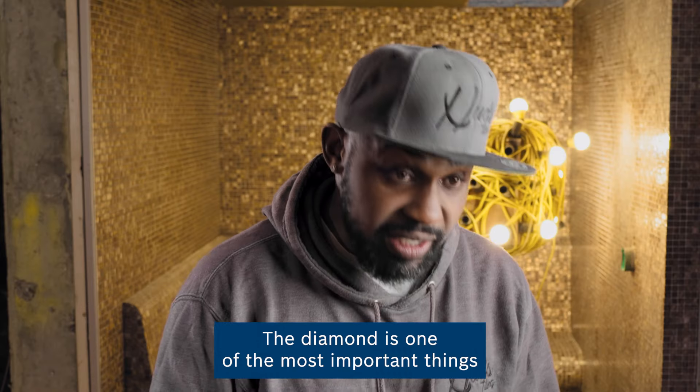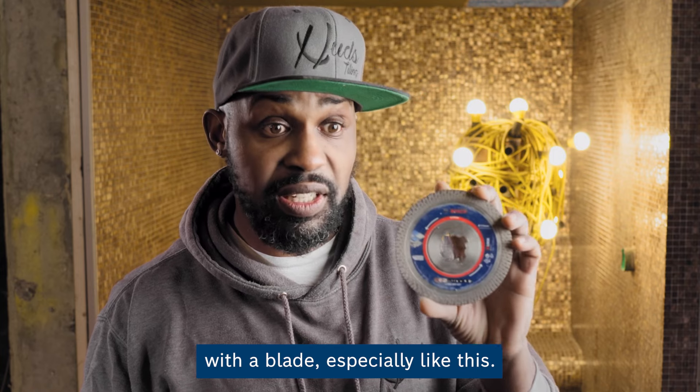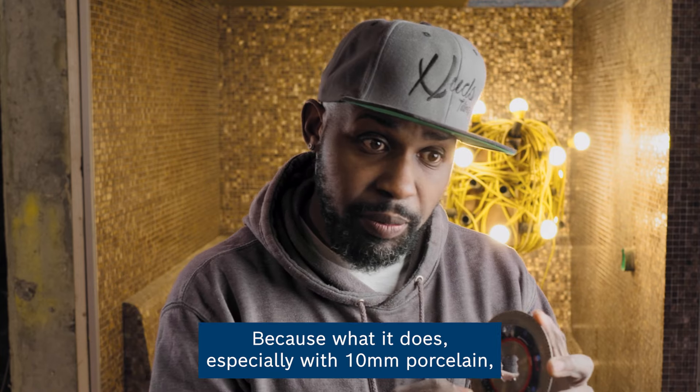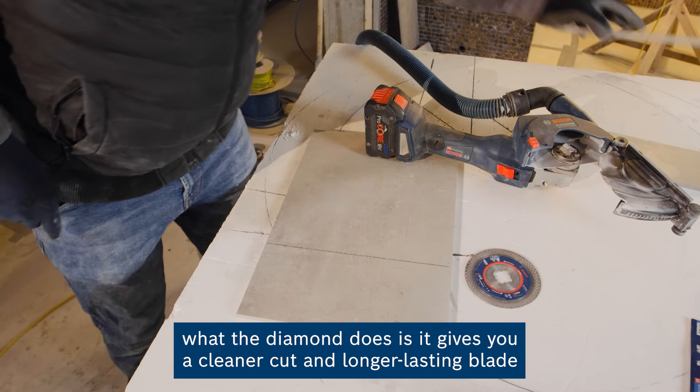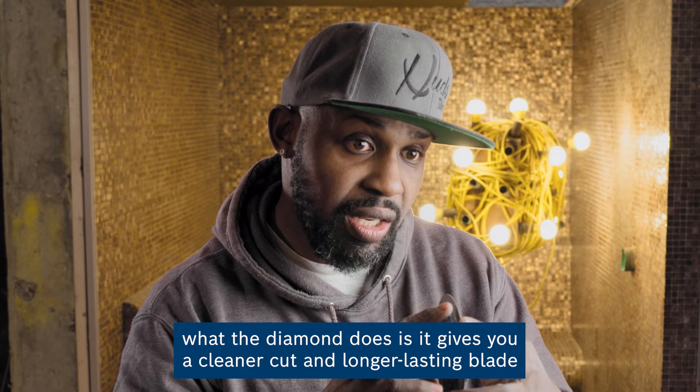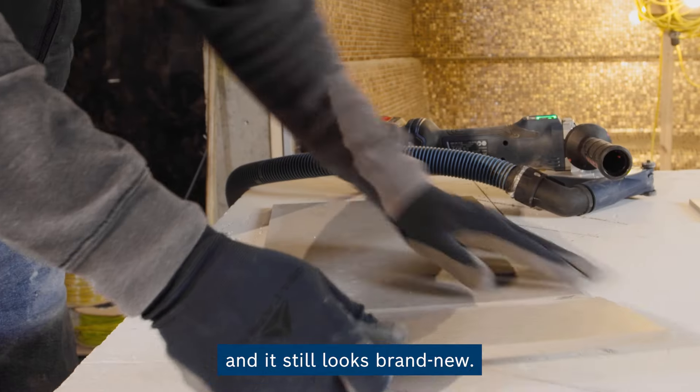Yeah, the diamond is one of the most important things with a blade, especially like this, because what it does — especially with 10mm porcelain, sometimes you have even 20mm porcelain — it could go through. But what diamond does is it gives you a cleaner cut and a longer lasting blade, so you could see it's had probably 30 cuts and it still looks brand new.